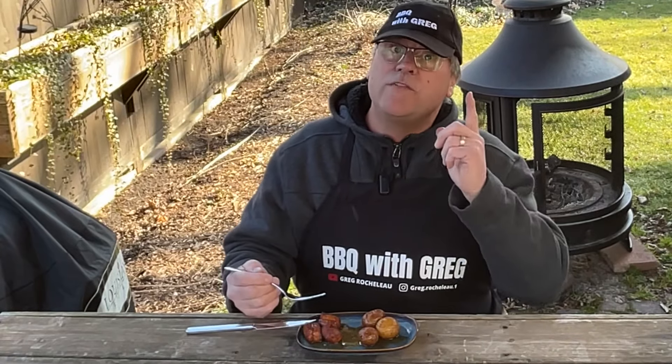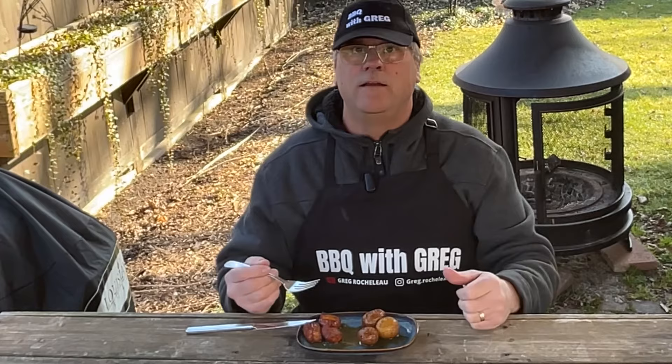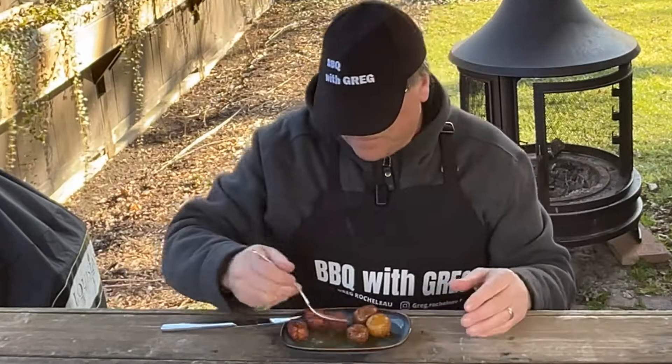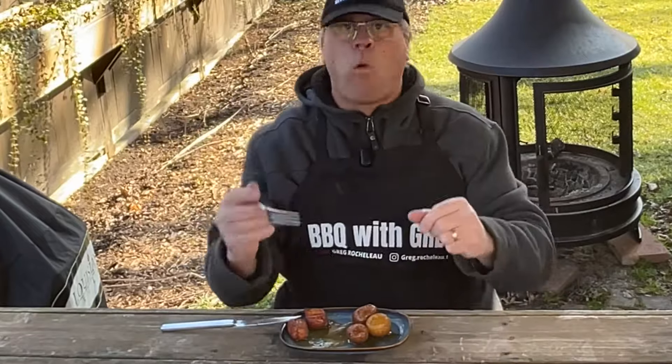If you liked this video, I appreciate you — smash that like button. And if you want to see more of these cooks, click that subscribe. We'll see you next time on Barbecue with Greg. Thanks for watching!